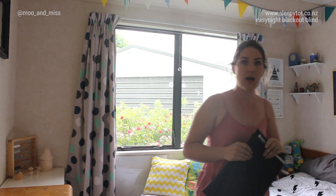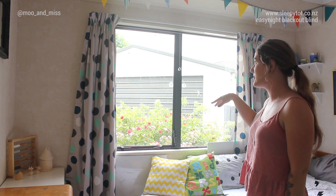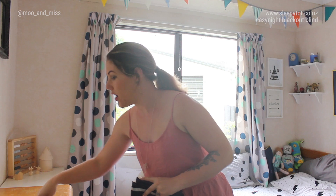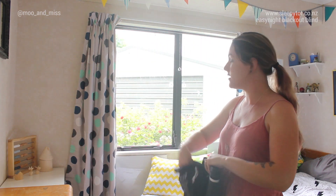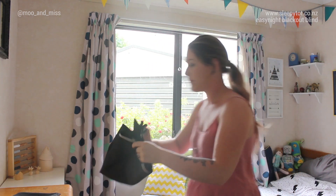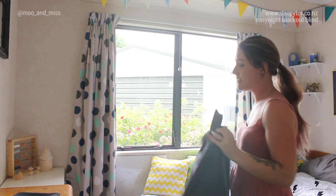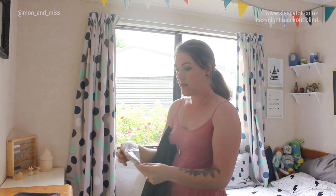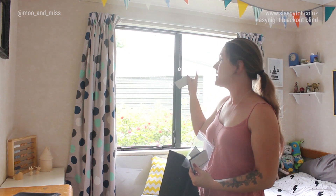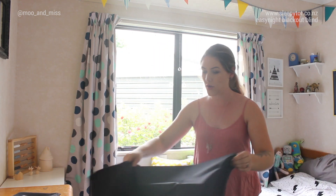The best way to do it — I tried a few ways — I stuck up my suction cups where I thought it would take the most tension away. Then I put the velcro strips on the suction cups. It actually worked out easier because then I just held up the blackout blind and pressed it against the suction cups so you've got it in exactly the right place. I've already stuck my velcro on and I'll show you what it looks like.